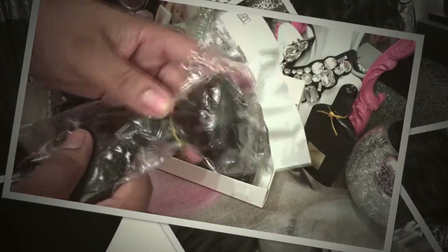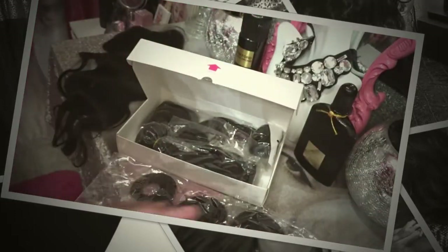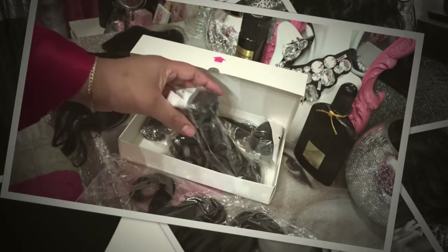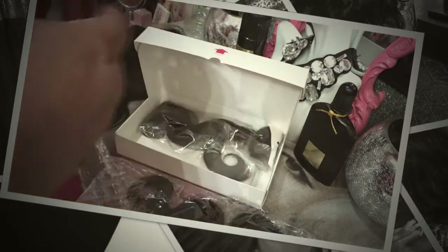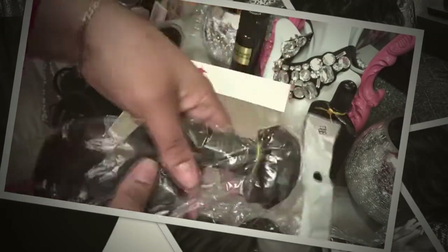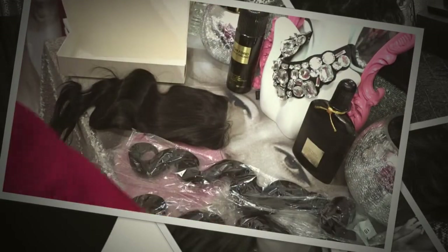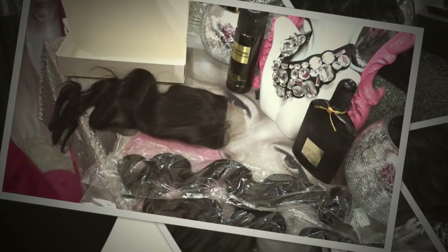Now that I've showed you the closure, let's look at the hair. I'll tell you all of the lengths. I thought these were all 20 inches, but let me check — yeah, these are different lengths. I have 22 inches, 22, 20, and 18, plus an 18-inch closure.